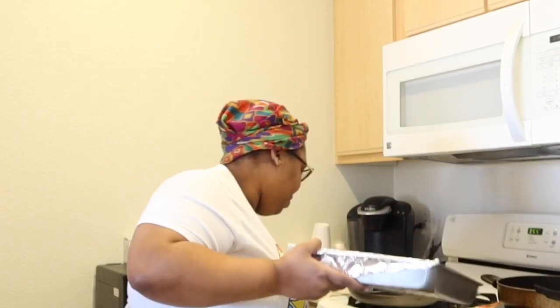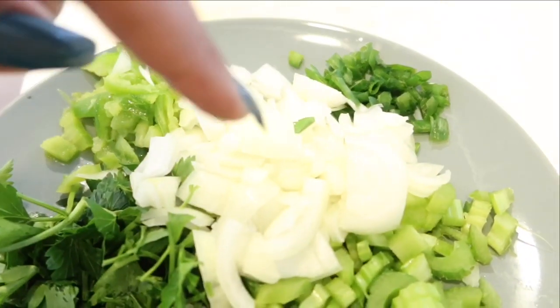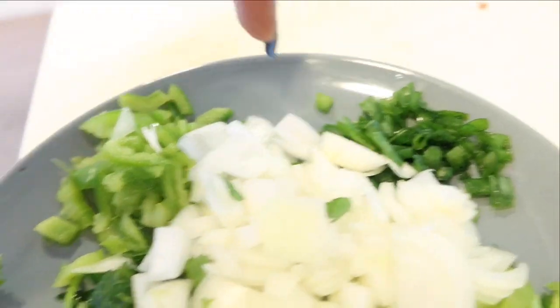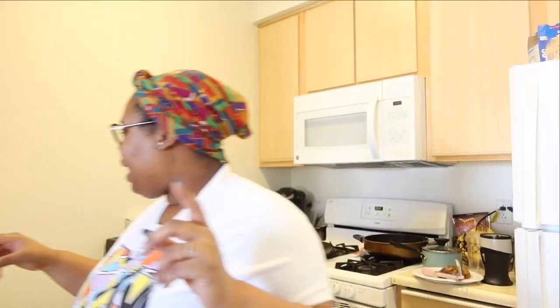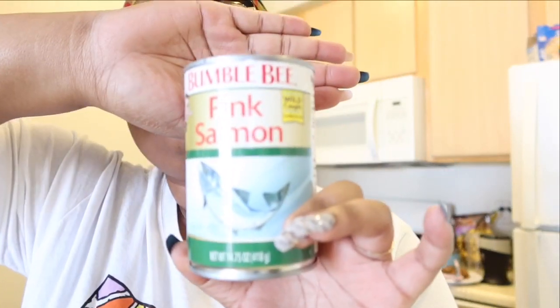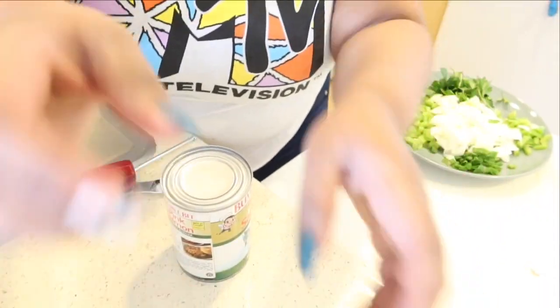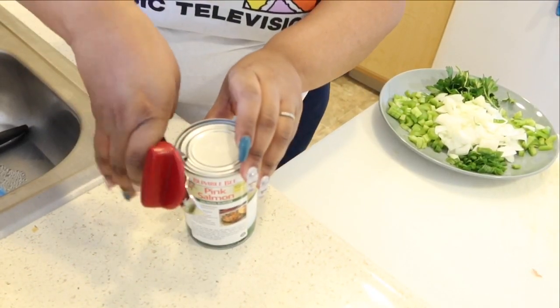Y'all, I got all my ingredients here. I got some celery, sweet white onion, green onion, and then I have some green bell pepper. I got me a can of pink salmon — this was about four dollars or something, it's normally not this expensive y'all, but y'all know what time it is, everything has went up. I got two cans just in case this ain't enough.